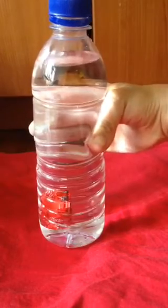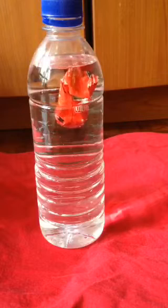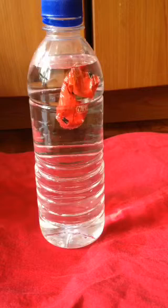But if you release the pressure on the bottle, you'll find that the packet will start to flow back up. That's because once the pressure is off, the compressed air in the packet expands. Hence, the volume increases while the density decreases, causing the packet to flow back up.